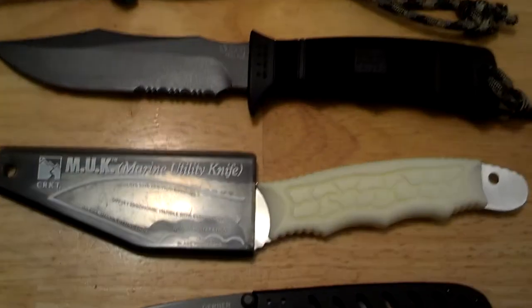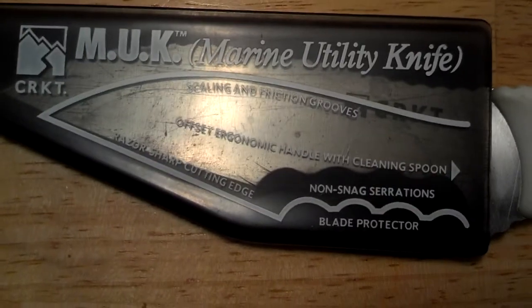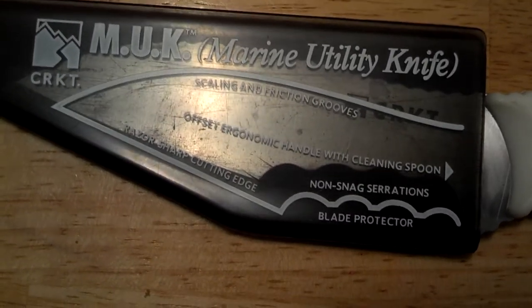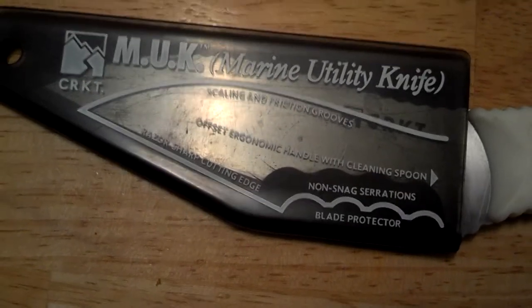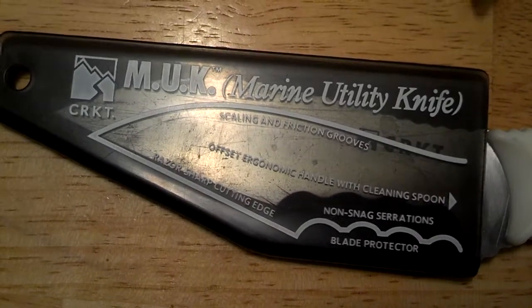Another fixed blade is this CRKT Muck Marine Utility knife. A really neat knife here. As you can see it has an offset ergonomic handle with a cleaning spoon. Razor sharp cutting edge like they say, and I do love the non-snag serrations.